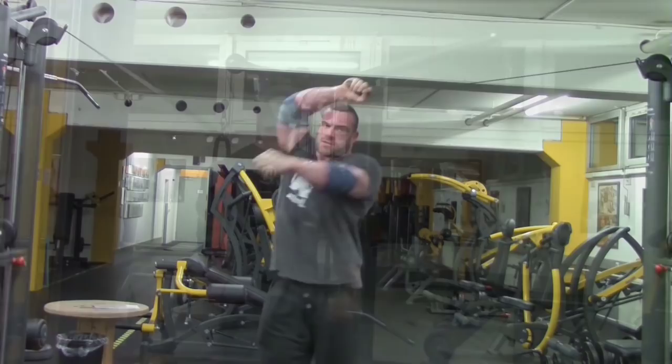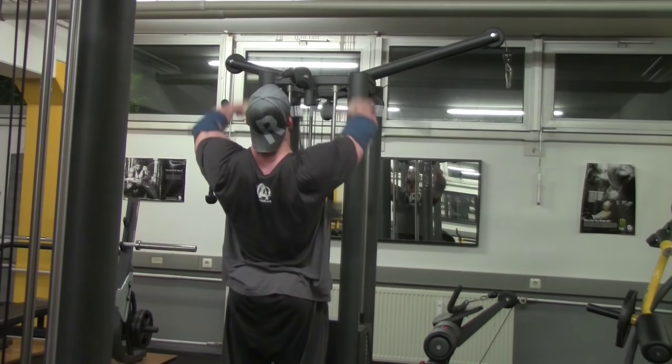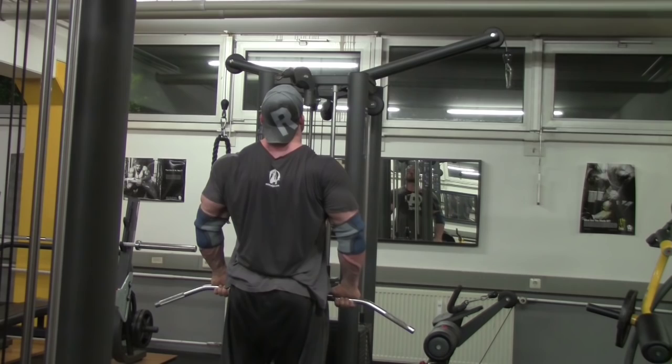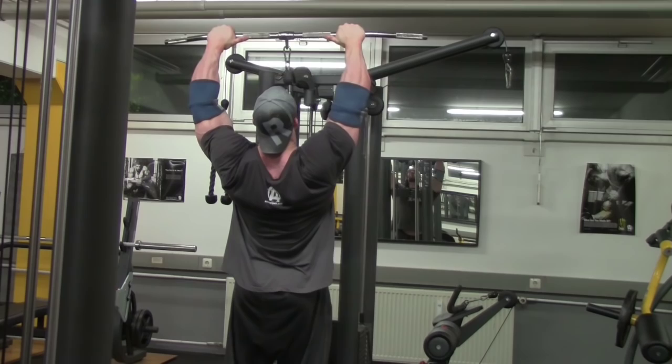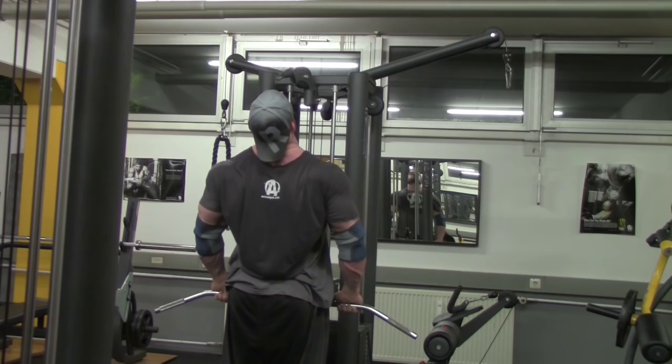Now for the last exercise: front raises on the cable. I only do three sets, because I think front raises are not a very important exercise — the front delt gets heavily worked during chest training, shoulder pressing, and even during dumbbell or barbell curls. So here just three sets to finish the shoulder workout, 15 reps using the rest-pause set principle.